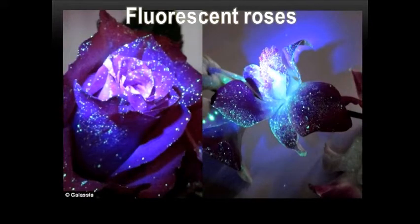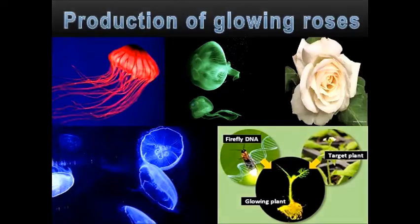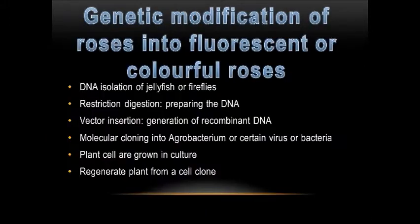This is an example picture of fluorescent roses — based on the picture on the right, it can glow in the dark. Next, this is an example picture of colourful roses that have a rainbow colour. How can we produce glowing roses? They are produced by extracting the substances that cause glowing in fireflies or jellyfish. This slide shows the steps required to modify normal roses into fluorescent or colourful roses.